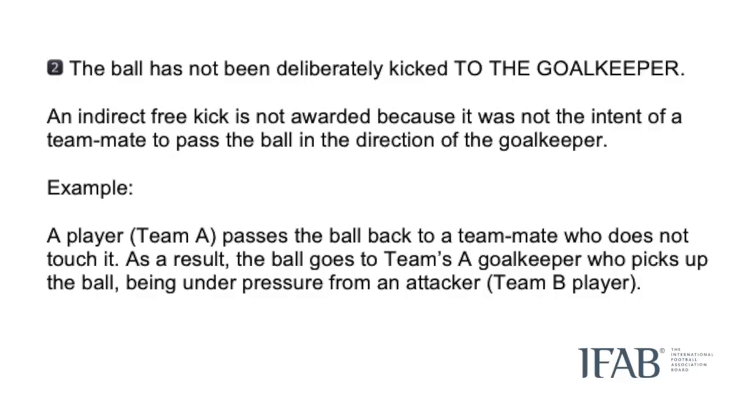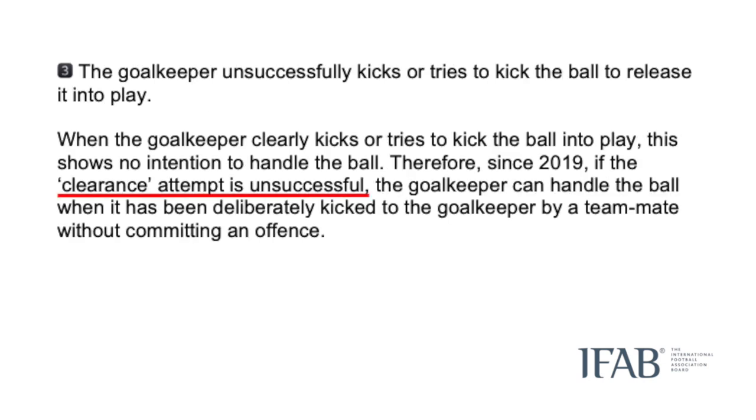Now on to another element of the guidance that is likely not widely known. If a player passes to a teammate who doesn't touch it, and then the ball goes to the keeper who picks it up, as long as the referee is confident the pass was not initially intended for the keeper, no offence has been committed.